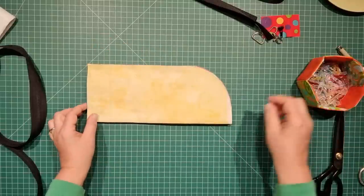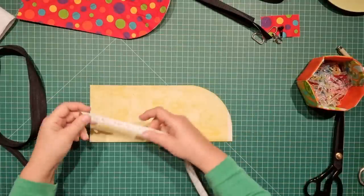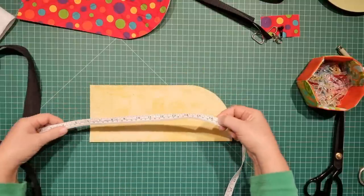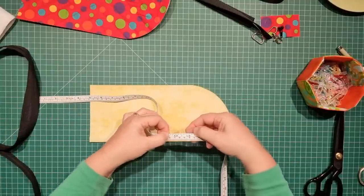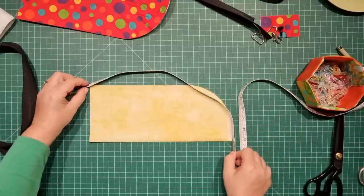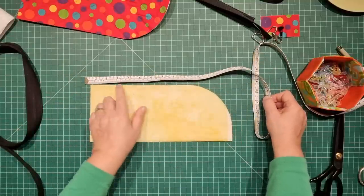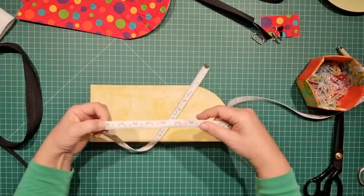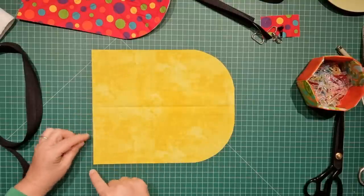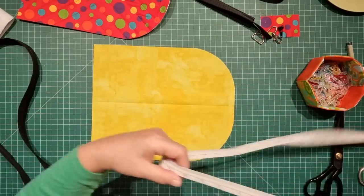Now that we have a curve, we can measure how long we need our zip to be. Take a tape measure and measure from the bottom all the way up around the curve to the top — that's about 16 and a half inches. Add another inch and a half to that, making 18 inches, because I want a little bit of an overhang at the bottom. Take that measurement, add an extra inch and a half, then double it. So 18 inches doubled is 36 inches — that's how much zip I need.